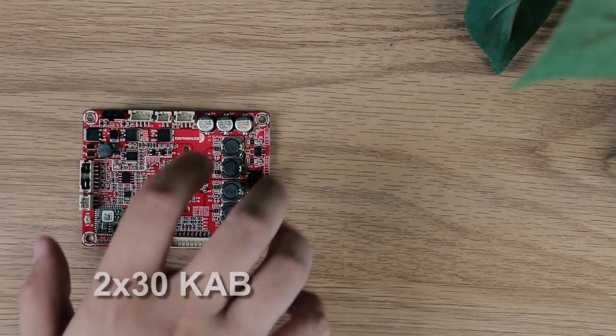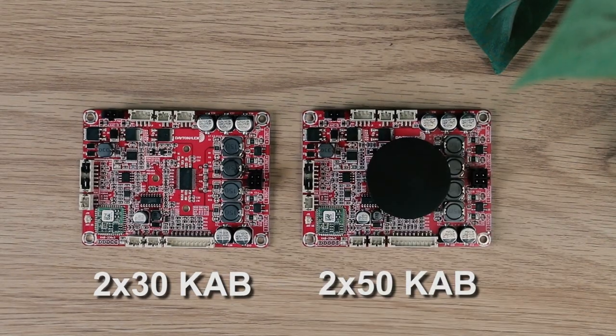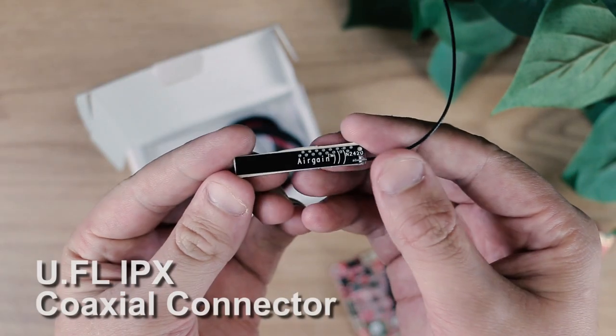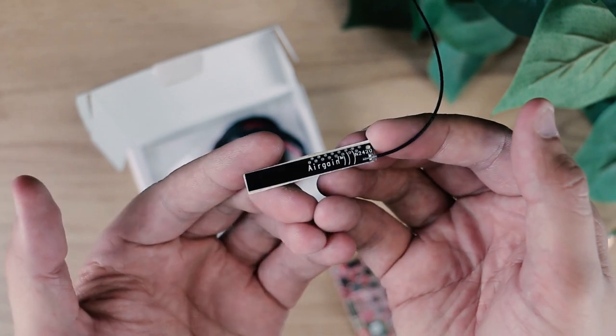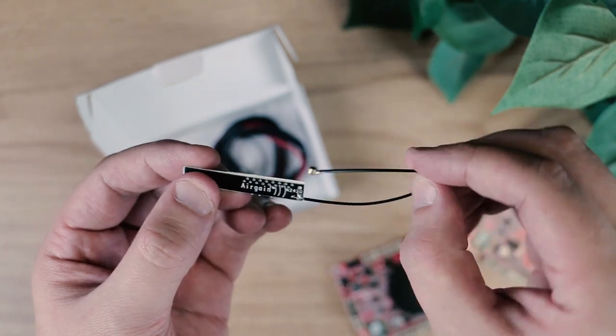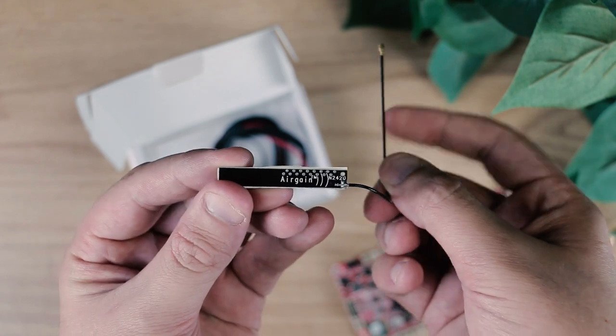Both the 2x30 and the 2x50 now have a U.FL IPX coaxial connector for an internal antenna, which is included, or an external Bluetooth antenna which could increase the range significantly.